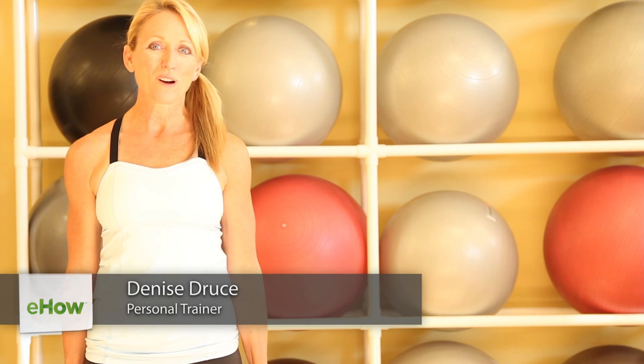Hi, I'm Denise Drews, a fitness instructor in Salt Lake City, Utah. Let's look at how to do a cross lunge.